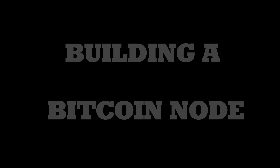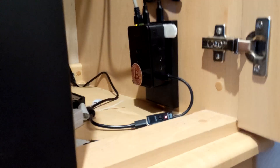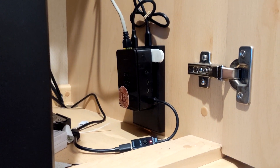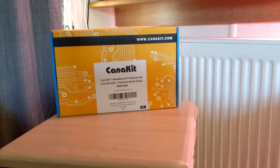Hello and welcome. Now this right here is my Bitcoin node, and this video is about putting one of these together. To begin with, you're gonna need a few things. I recommend picking up a kit like this.